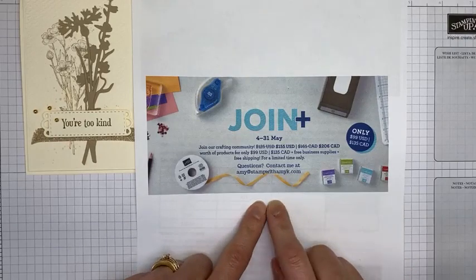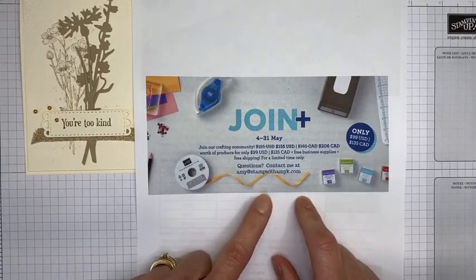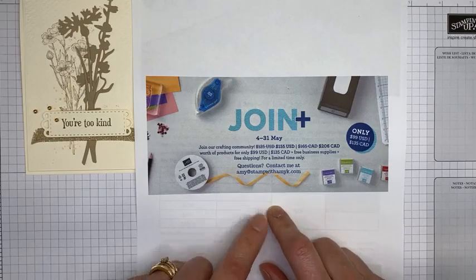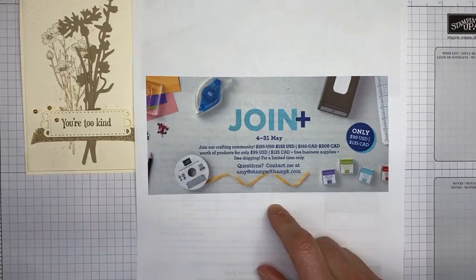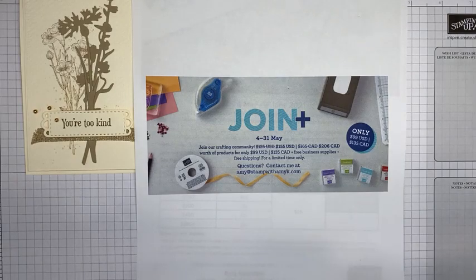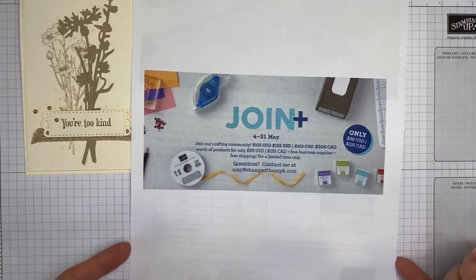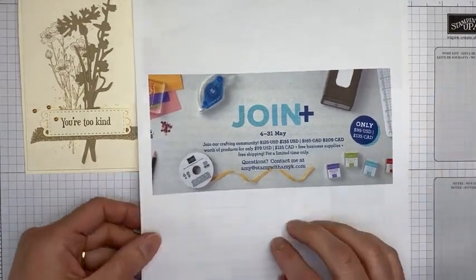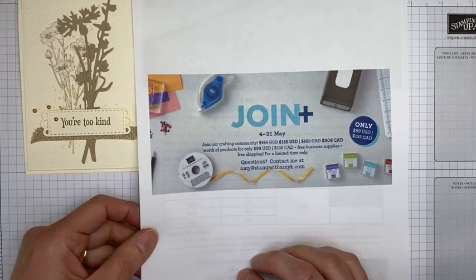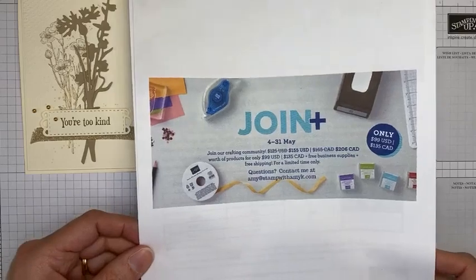Stampin' Up also has a joining promotion starting May 4th through May 31st. Any new demonstrators who join pay $99 for their starter kit and get to pick $155 worth of merchandise from the current catalog — a really awesome deal. After that, you get at least a 20% discount on all your orders, you get to join events, and you get to order from catalogs early. You don't have to run a business if you don't want to, but we can definitely help you with that if you do.